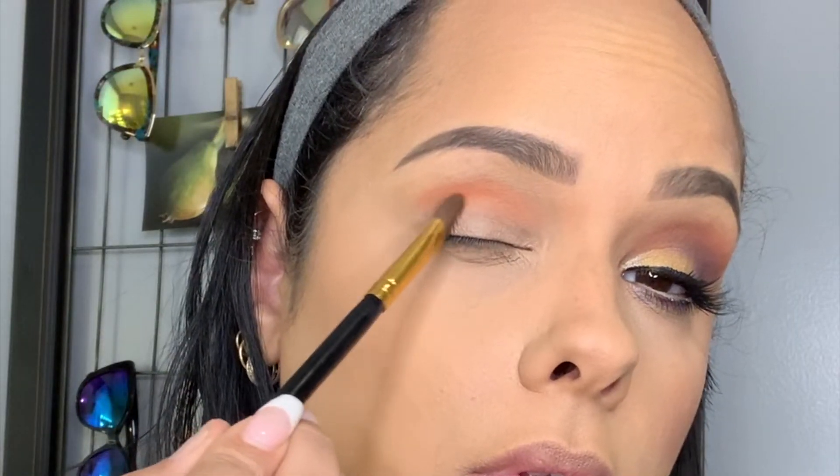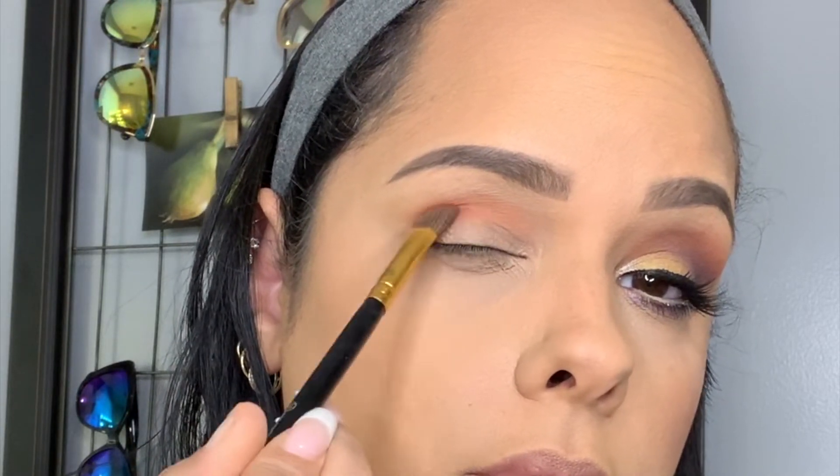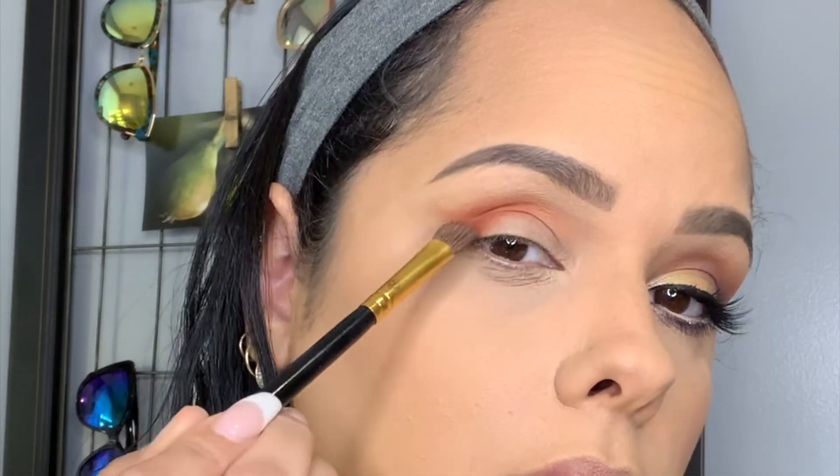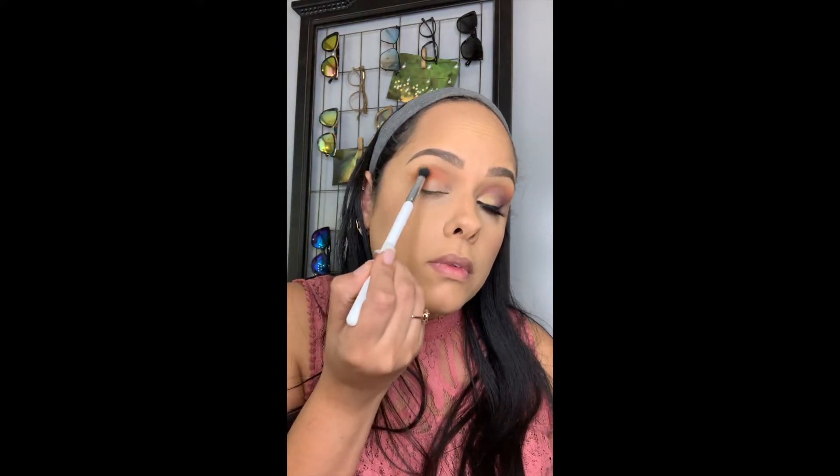The next color I'm going in with is a 10% Off color, and I'm using that on the outer edge of my eye and bringing it into my crease using an angled BH Cosmetics brush. Then using a ColourPop blending brush, I'm going to blend all these colors out nice and evenly.